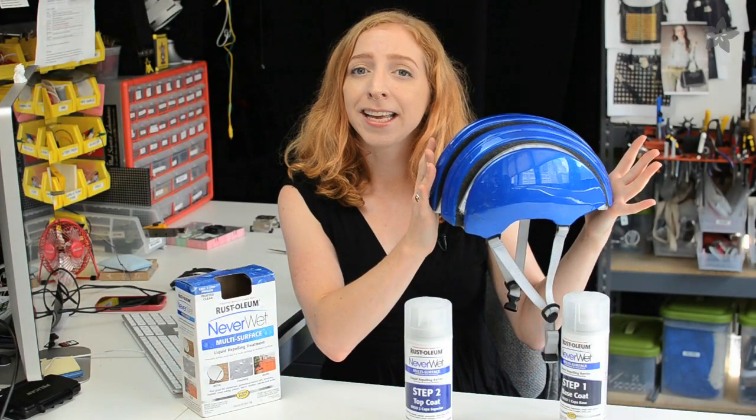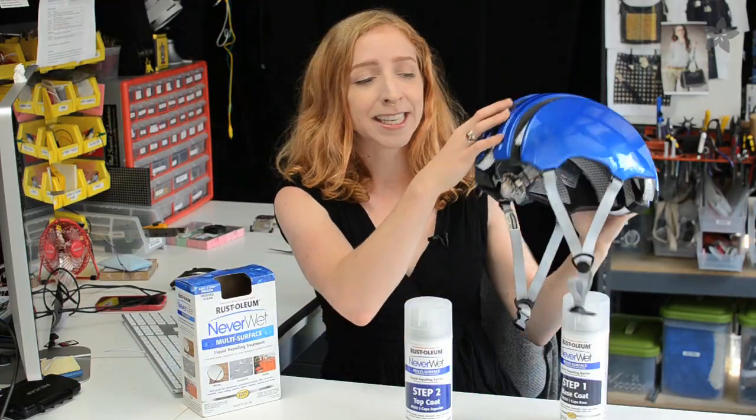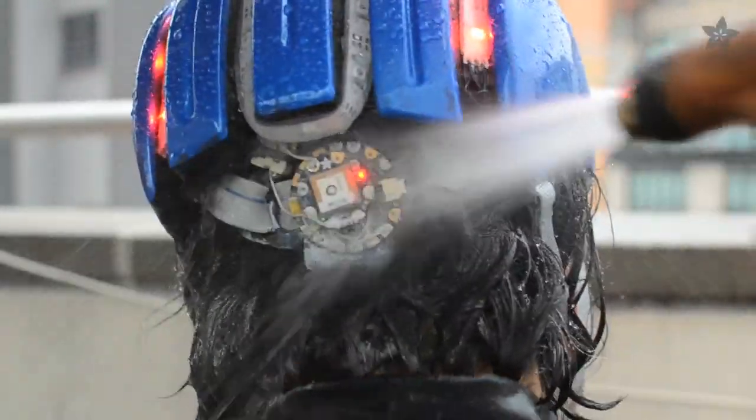Many of you asked if our city bike helmet is waterproof, and indeed the strip up here is in a waterproof casing, but the circuit was, until now, unprotected.